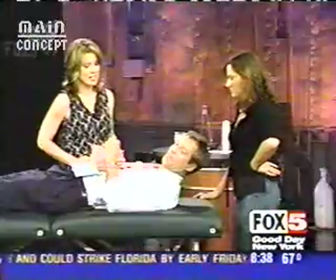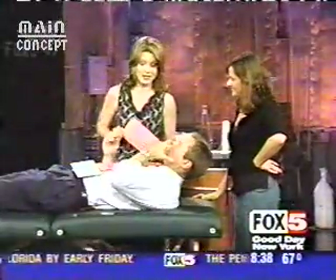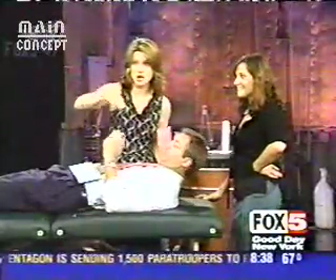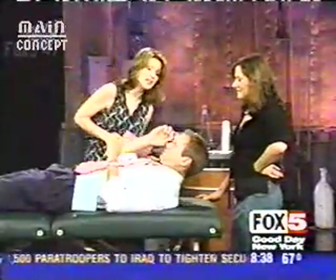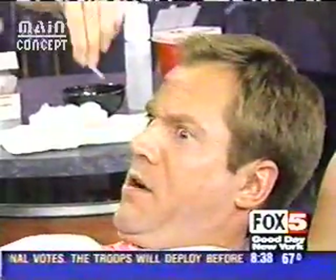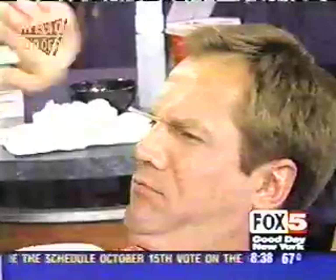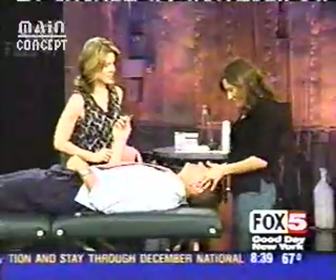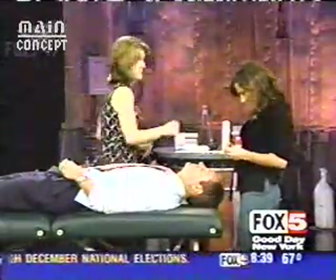Here to tell us about this relatively non-invasive treatment, which is supposed to improve your looks and health, is licensed acupuncturist Amy Rout. Thanks very much for being here. Now, we all love needling Chris around the office, but you're going to literally do it. Chris, if you can give a demonstration — why it is that you have these wrinkles on your brow.